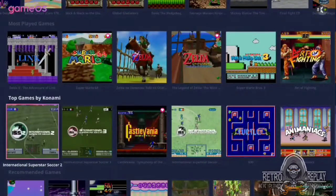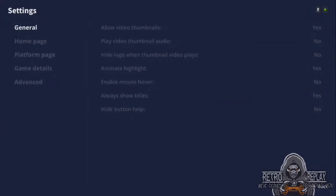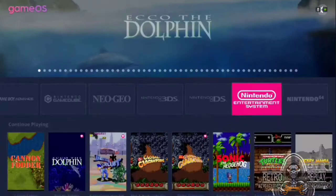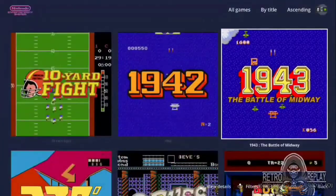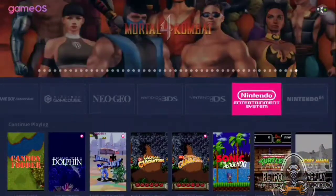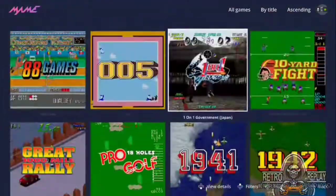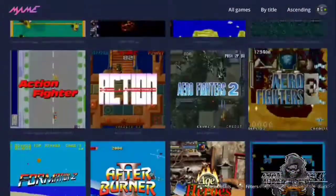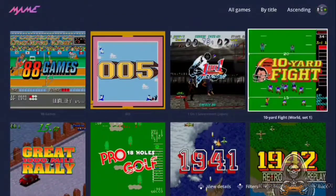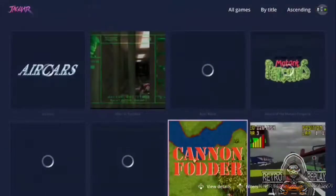I'm relatively new to this, but I'll try to tell you what I've figured out so far. You can change these columns here to show more or less, and also change the aspect of the screenshot. When toggling through the games, I have a lot of Genesis games, so I can hit the right trigger and go from letter to letter, kind of like in HyperSpin. It's all really responsive for being on Android. This is pretty damn good.